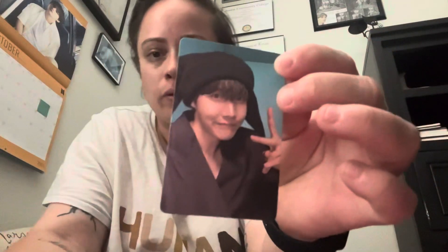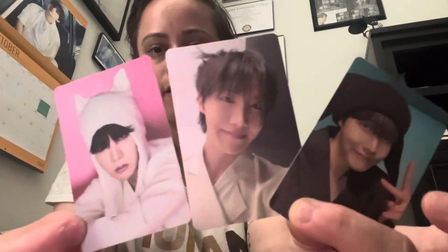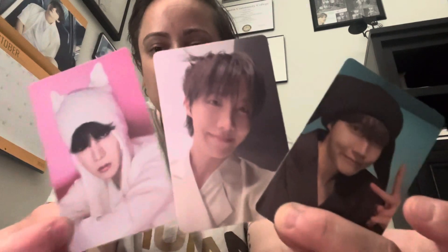It also has two more photo cards, so in total we have three photo cards — all different photos of J-Hope himself.